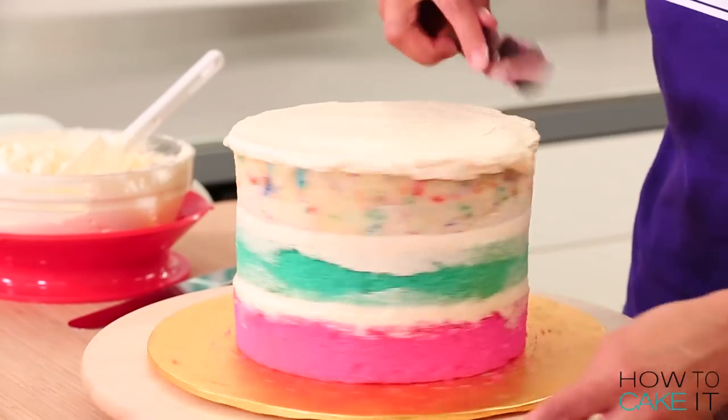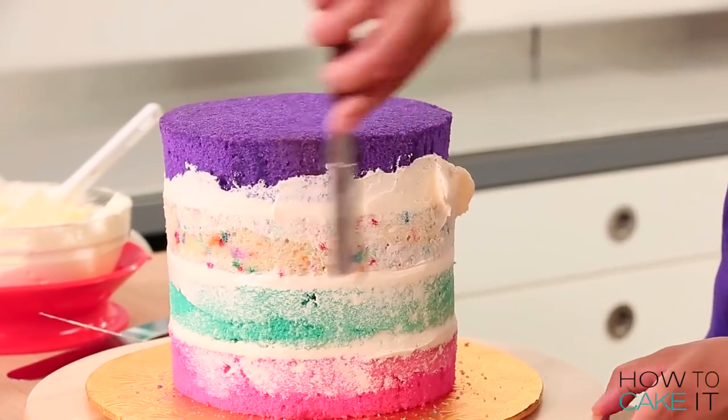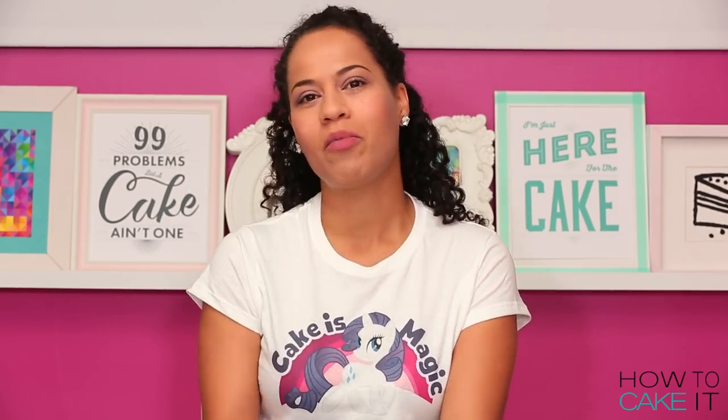If you agree that cake is magic, please share this video with everyone else that agrees with you — there's a button below. Do you think her name is Rarity because she's rare? I'm actually not going to get into it with the My Little Pony fans, because last time I got slaughtered because I called Rainbow Dash's cutie mark a butt tattoo. So slaughtered with comments.